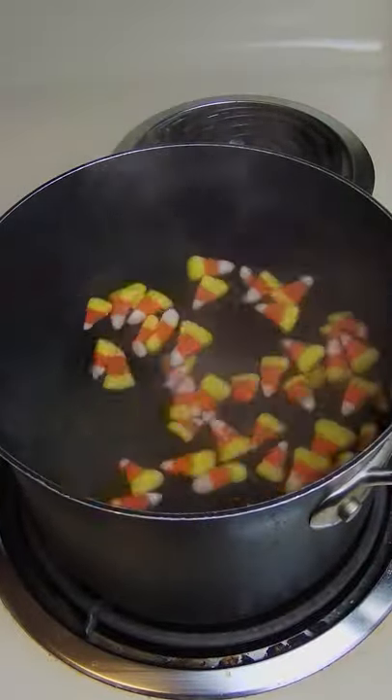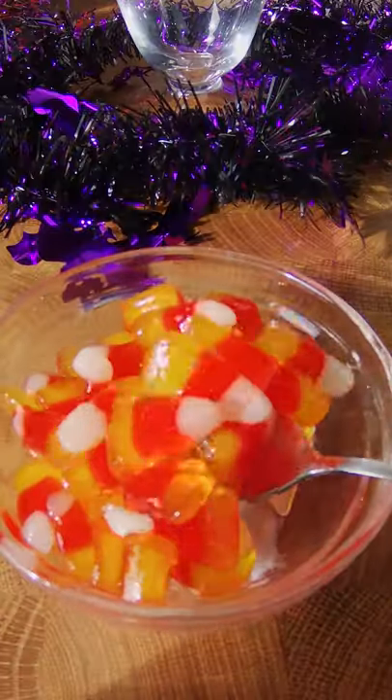You're gonna pour your candy corn into some boiling water and that's how you're gonna get candy corn boba. Just kidding, it's not that easy.